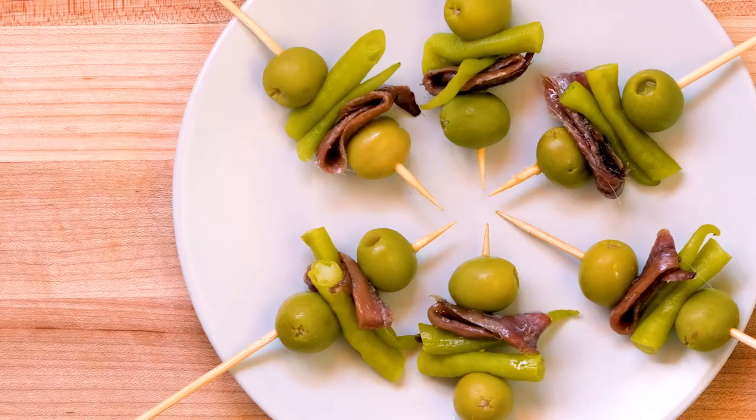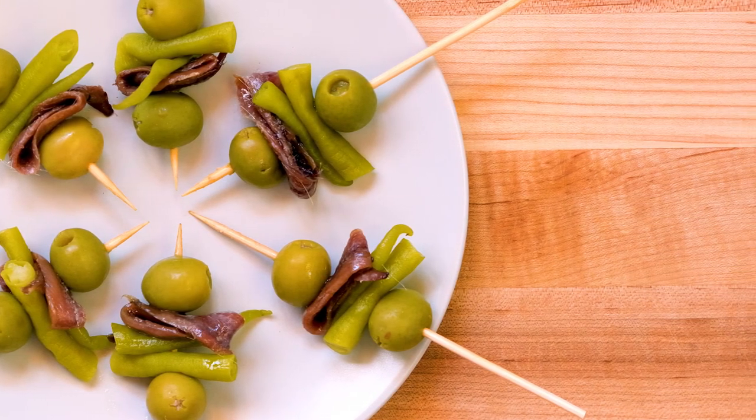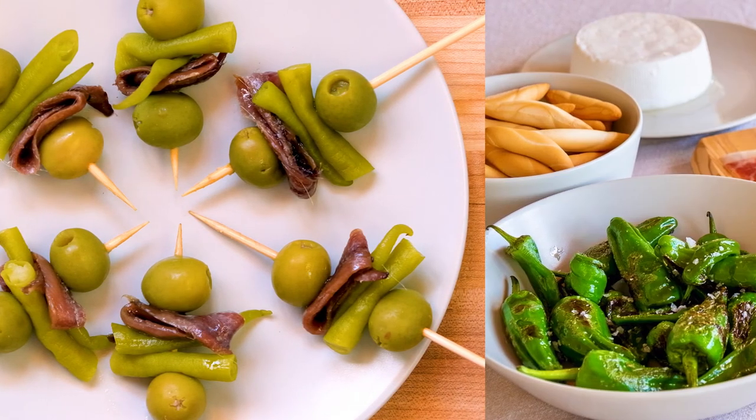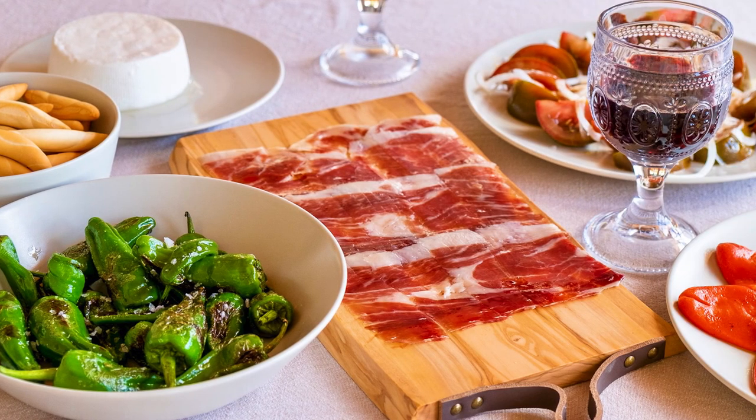Now I understand why they named this after Rita Hayworth in Gilda — this really is a knockout. In Spain, having one tapa is almost never enough. So click on this playlist to learn how to make other fun tapas and pinchos for your next party.